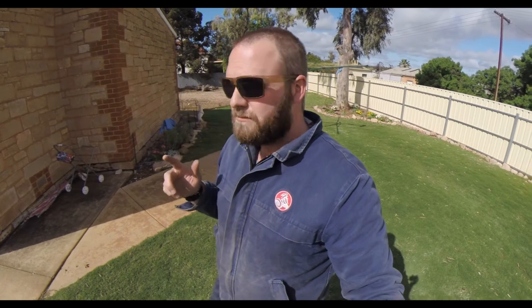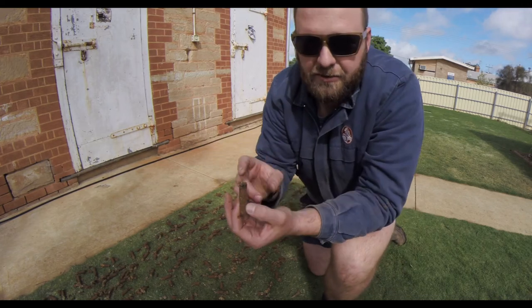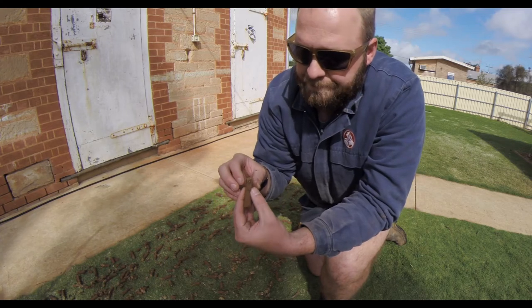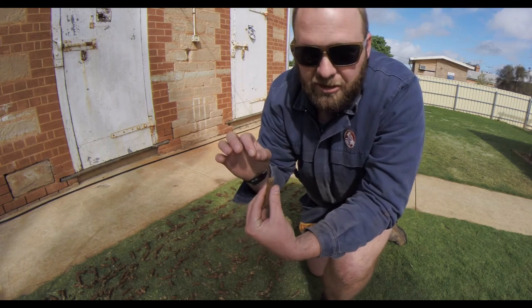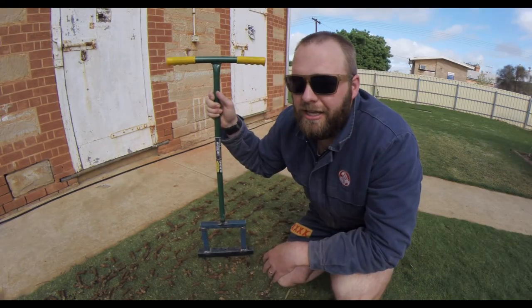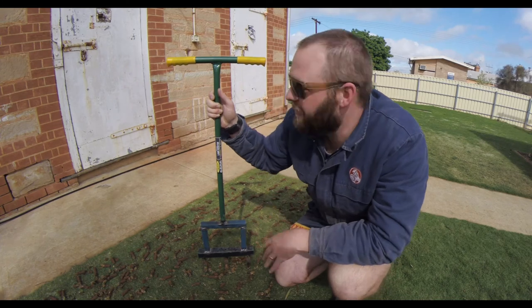I'm just going to focus on the whole lawn and get that all done. I'm not going to top dress straight away — my plan is to leave the cores to dry out. There's a lot of good nutrients and fertilizer in this soil, so I don't necessarily want to remove it; I just want to get it out of the ground to relieve the compaction. You can just rake them up and remove them — probably more important if you're mowing with a cylinder mower, since you don't want cores entering your cylinder mower and dulling your blades or bending it if there are any rocks in there.